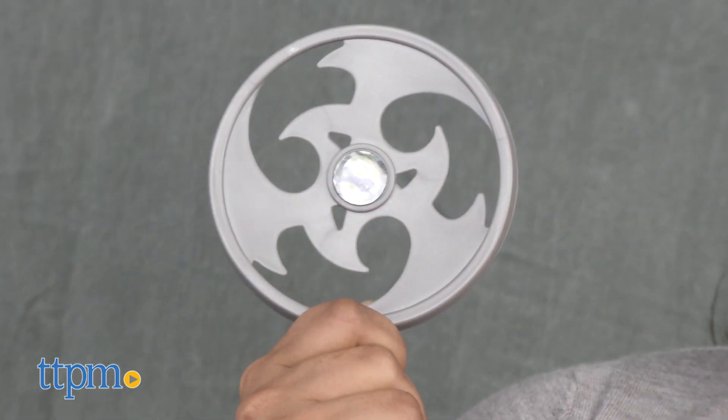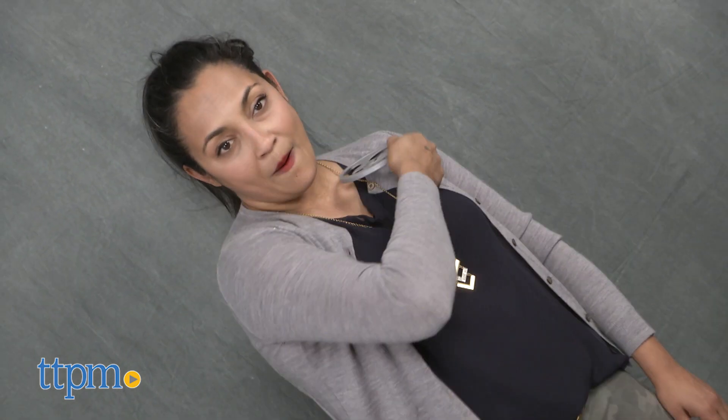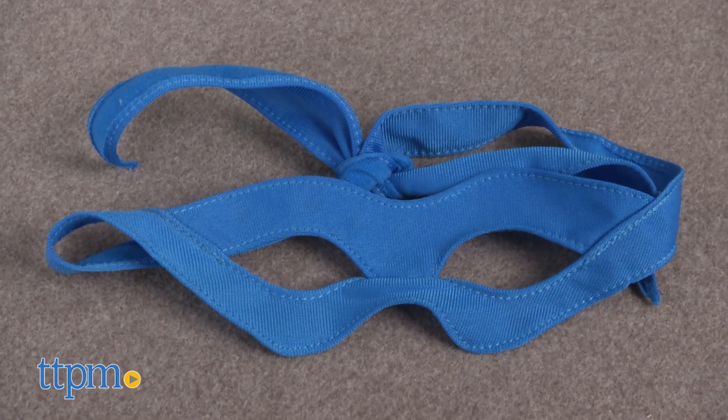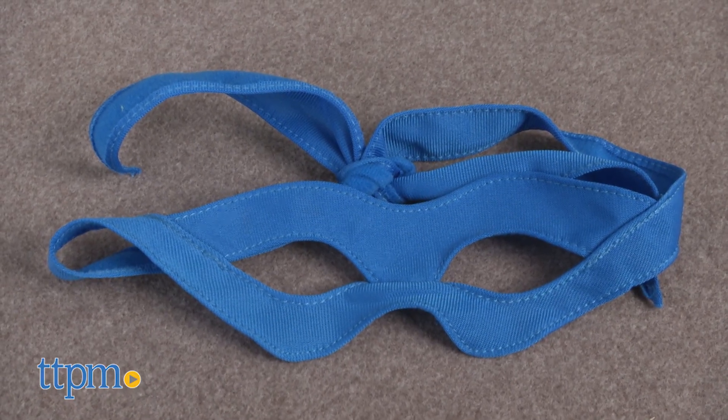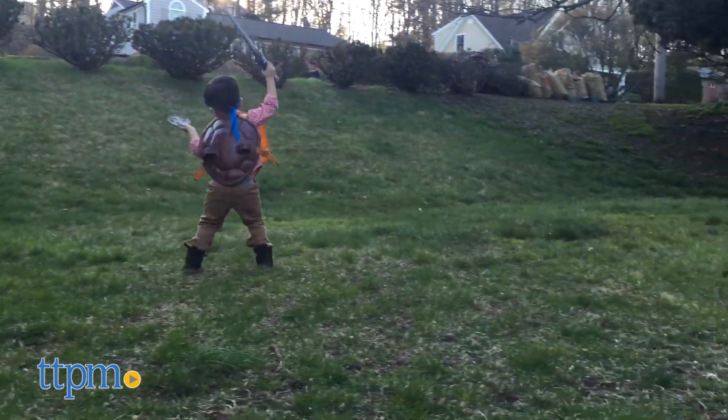The Ninja Throwing Star is the most dangerous weapon of all because it comes at you at lightning speed and with perfect target accuracy. And who would this ninja be, you ask? We're not telling you. We have our concealing mask on and you will never know the true identity of your brave hero.